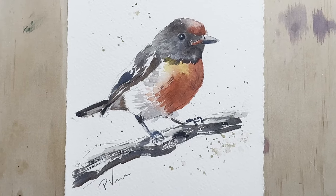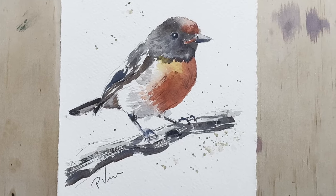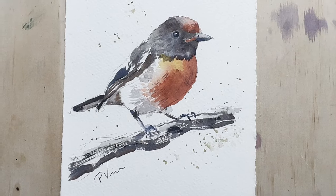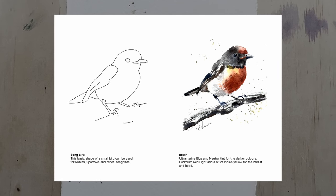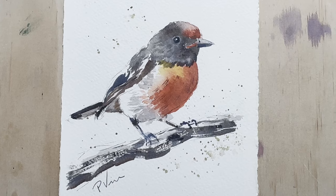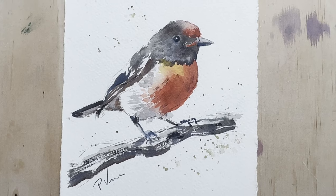I'm going to paint this little robin and the techniques I'll show will work for any kind of bird painting. You can download a PDF with the outlines that you can trace if that makes it a bit easier for you, and please leave a comment if you have any questions or feedback.